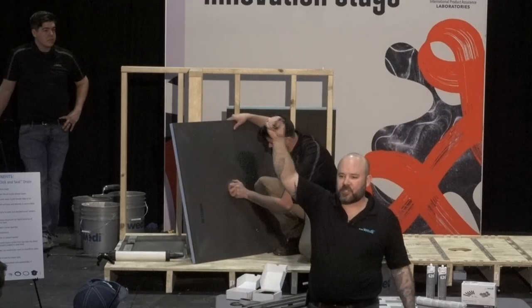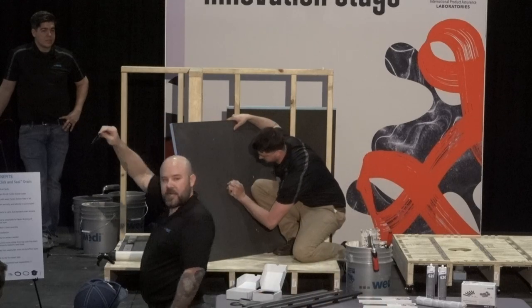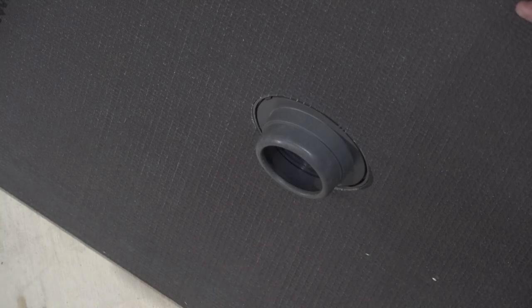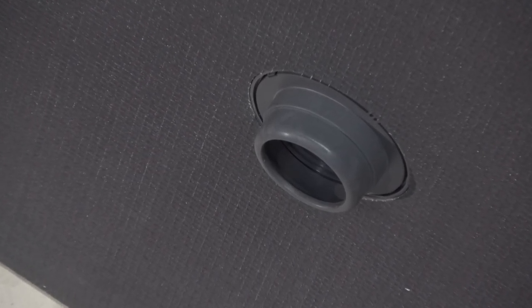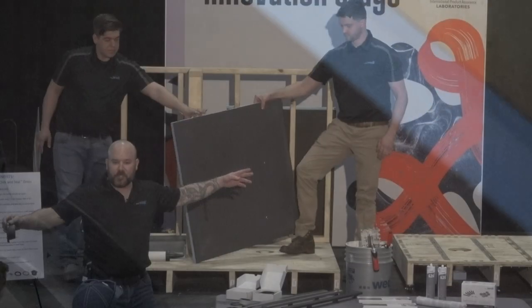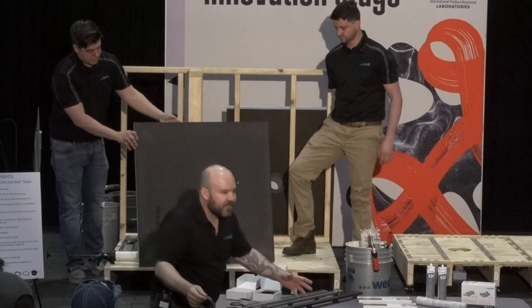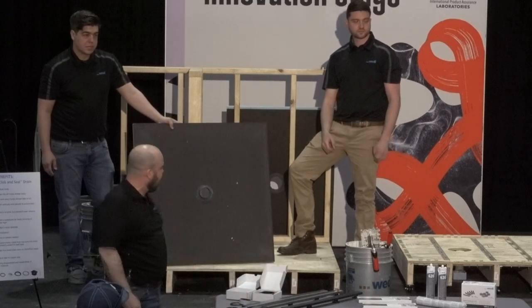It simply clockwise turns and clicks into place to make your seal to the Weedy shower base — no sealant needed, no glue, no adhesives. Keep in mind when installing Weedy, you do not have to be a plumber to do this. You're not gluing anything to the pipe. It's a compression fit to keep you moving with your install. For those new to Weedy, this is a fully waterproof, internally waterproof system. Our blue foam is the waterproofing.